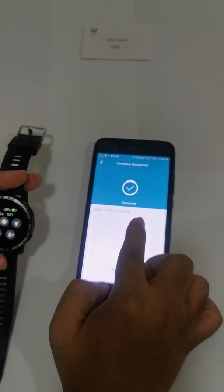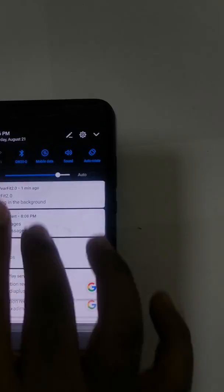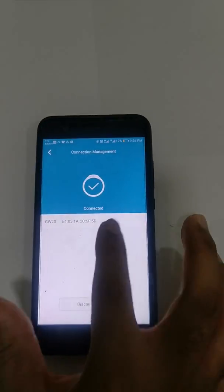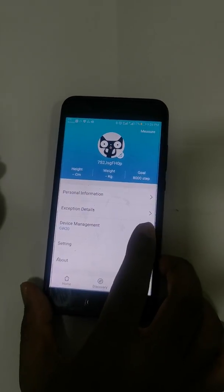It is now connected. For iPhone users it is important to connect twice — first from Bluetooth settings and again from the app. This is also better for Android users. It is now connected.